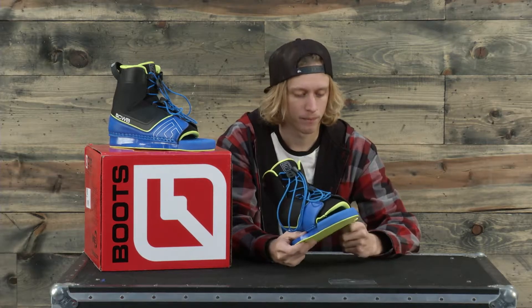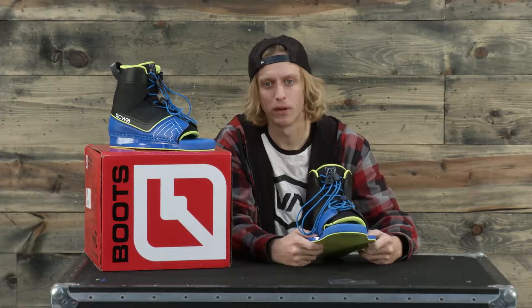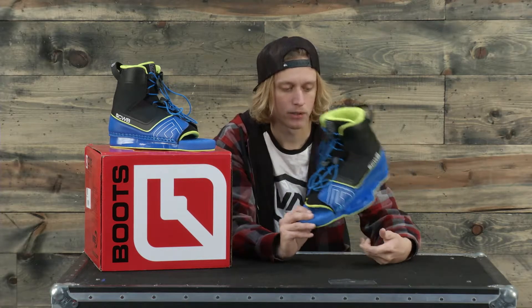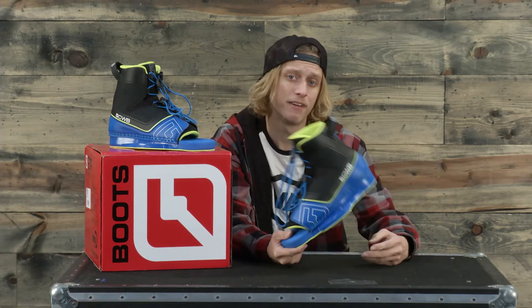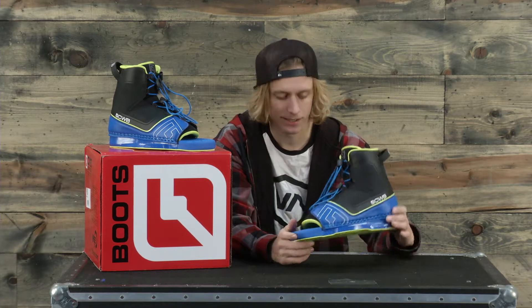It also has the gorilla grip and six-plate, so you have a lot of different options when screwing in these bindings to keep your stance the way you want it. This is a really great boot with a good price point for both comfort and performance. This is the CWB Venza wakeboard boot — check it out at thehouse.com. Thanks guys, see you on the water.